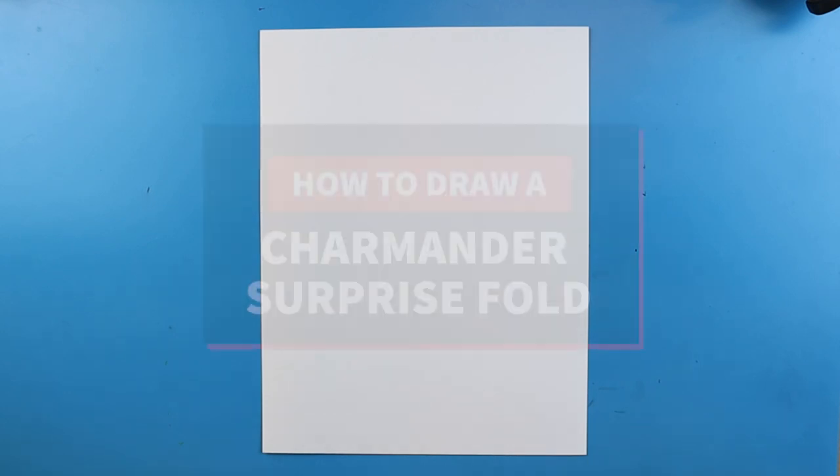Hey everyone! How's it going? In today's video I'm going to show you guys how to make a Charmander surprise fold.